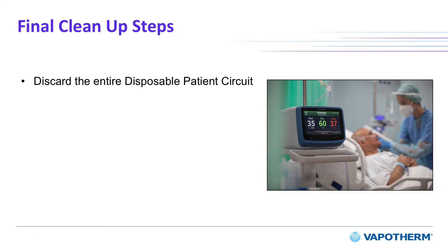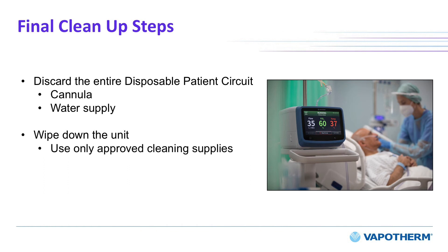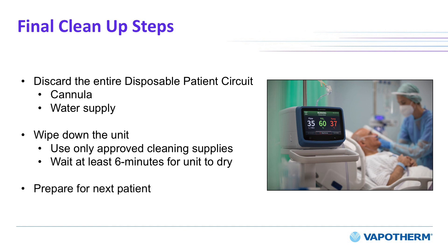Discard the entire disposable patient circuit, including from the cannula to the sterile water bag — yes, this includes the water supply. Using a super-sani cloth or other approved cleaner, wipe down the internal docking station and the HVT 2.0 unit. Wait at least 6 minutes for the surface to dry. Refer to the instructions for use for the full list of approved cleaners. Once you have cleaned the device, you are ready for your next patient.